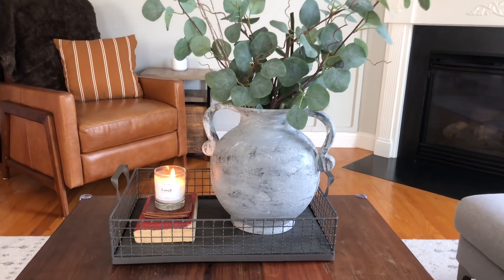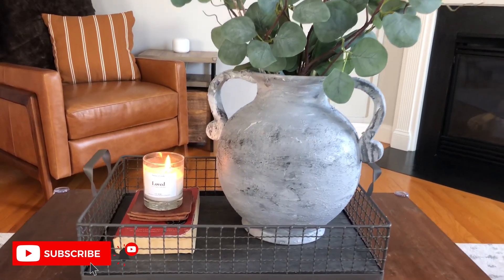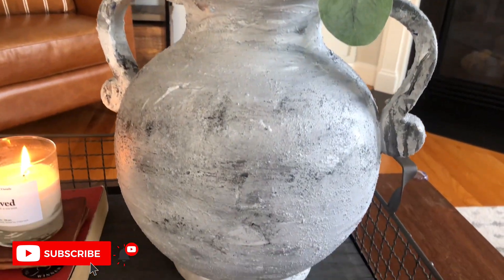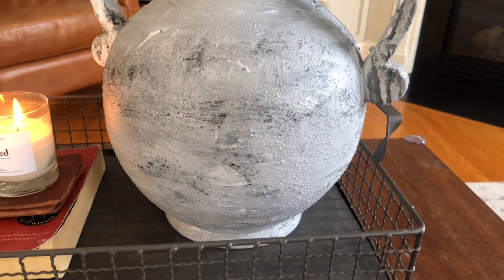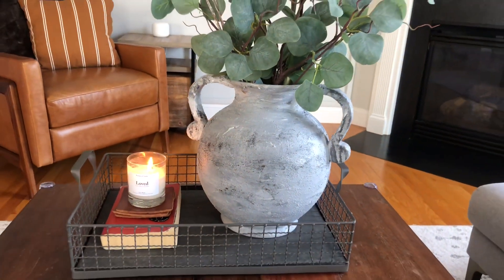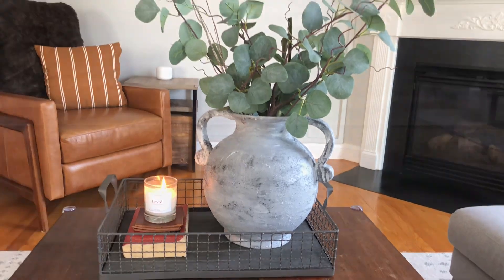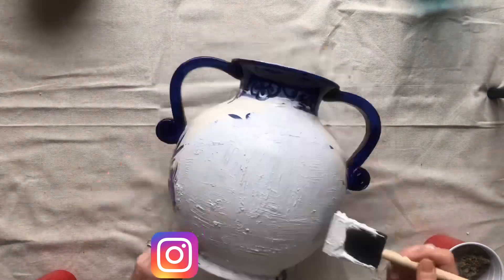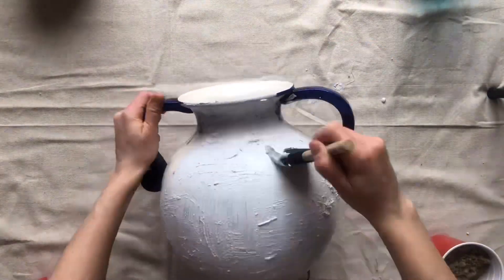I'm hopping on the bandwagon and doing a DIY ceramic vase tutorial, but mine is a little bit different. A lot of people have used this look with baking soda — mixing acrylic paint with baking soda — but today I'm going to show you the material I used, which is even more inexpensive, and that is sand. Here I'm just mixing some white acrylic paint with gray and then painting that all over.